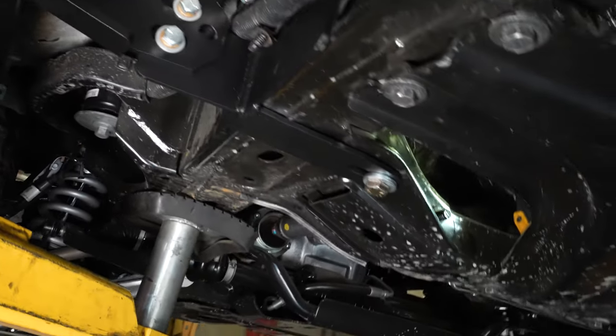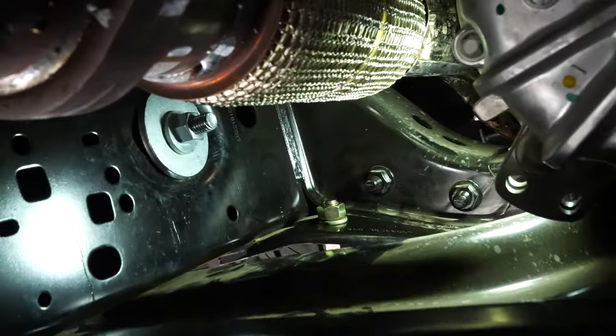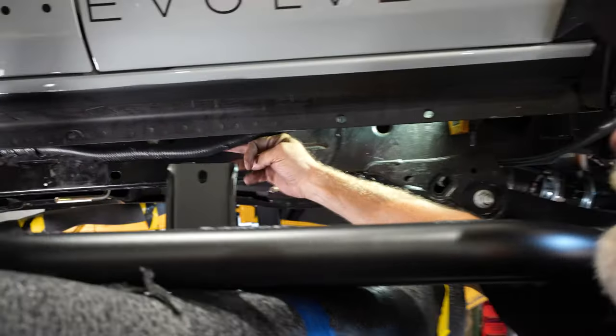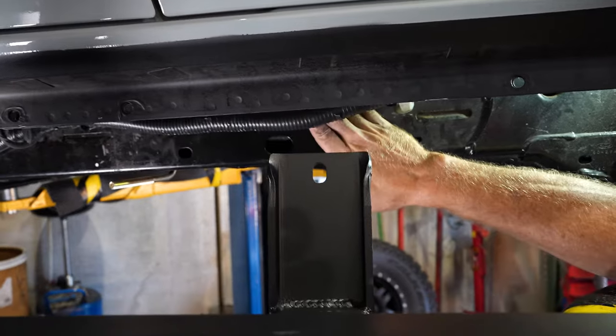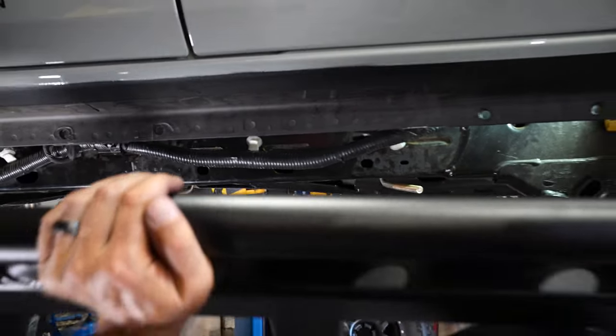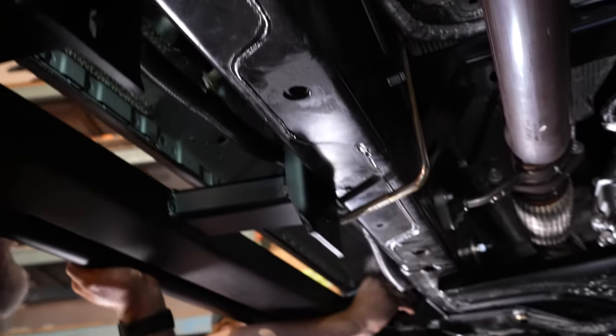Making sure everything's clear — which it is. Now we're ready to hang up the slider. We're going to hang the slider making sure that we get the feet up underneath between the frame and this wire loom. Noah's getting one of the 3/8 bolts started up in the feet up front to hold it for us.